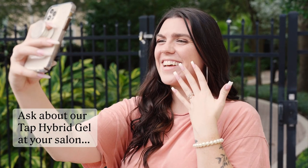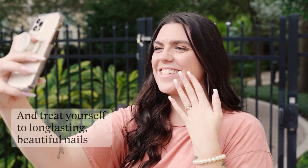Ask about our Tap Hybrid Gel at your salon and treat yourself to long-lasting, beautiful nails. Contact us today to find a salon near you.